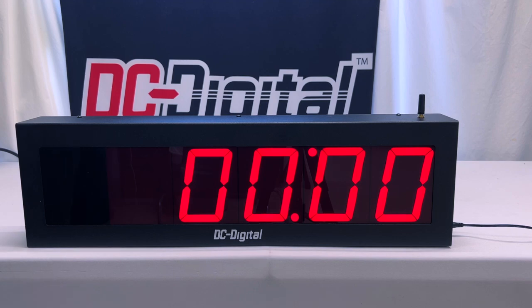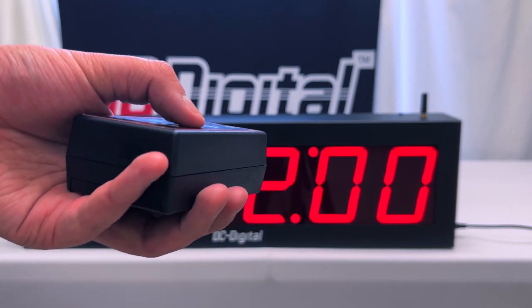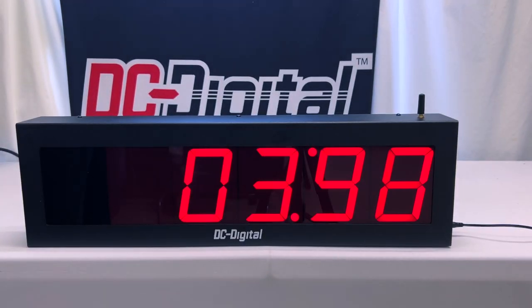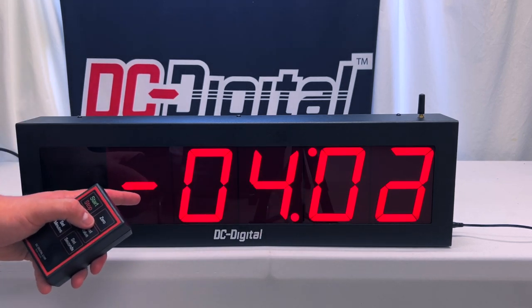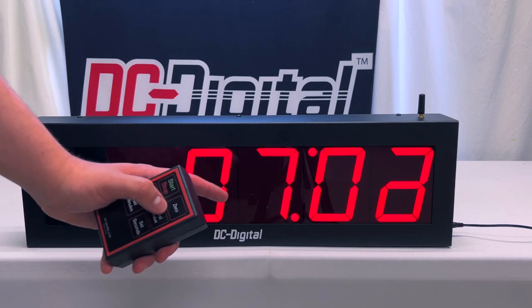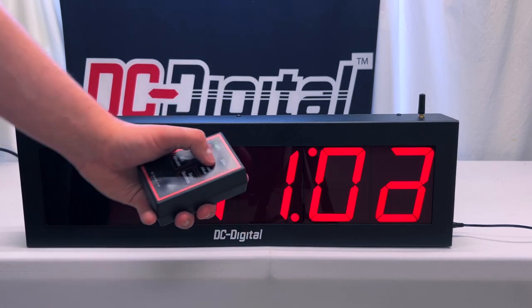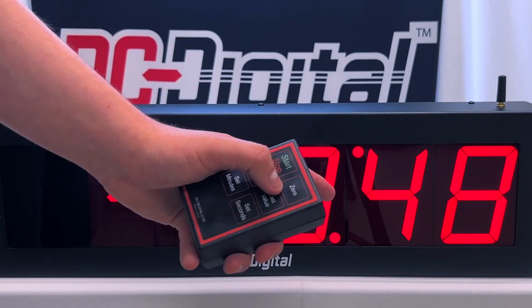So now I'm going to showcase what happens when the timer reaches zero. I'm going to set it for five seconds and press start and stop to start the time. It's counting downward, and once it reaches zero it will start counting upward. And as you can see, it will also display the negative sign. This means that a lot of time has already passed, and it's just letting you know how long it's been counting upwards since it reached zero from the time that you counted it down to.